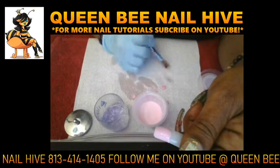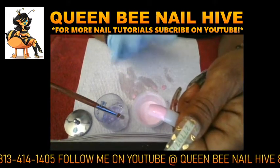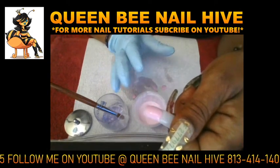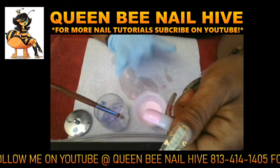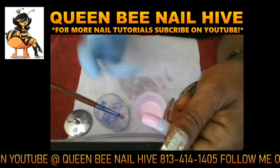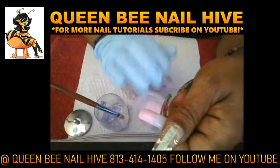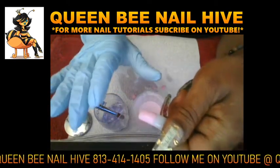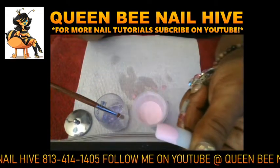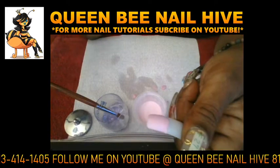That's the first mistake all new nail techs make — picking up too much monomer. Your brush does not have to be that wet. You only need a little bit of monomer to the powder ratio. You want more powder than liquid; you want it semi-wet so that you can play with it — not too dry, but not too wet either, right in the middle. As you can see, I laid that one swipe and was able to control the whole thing without wiping any excess acrylic off, because it wasn't a super-wet bead.